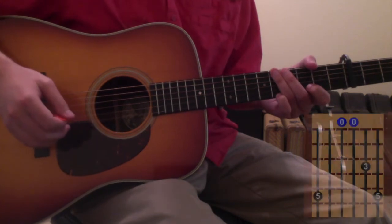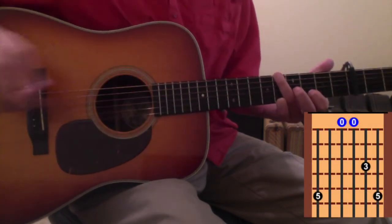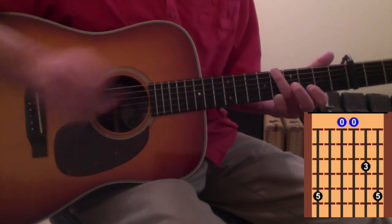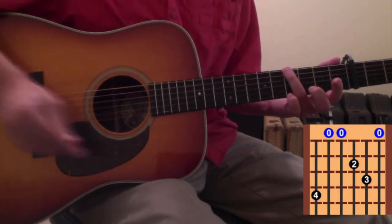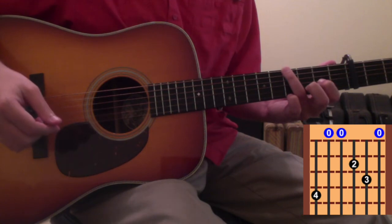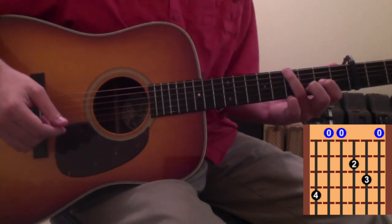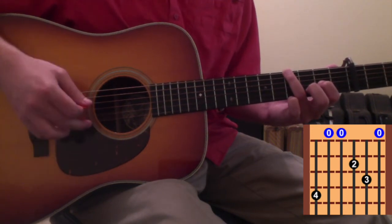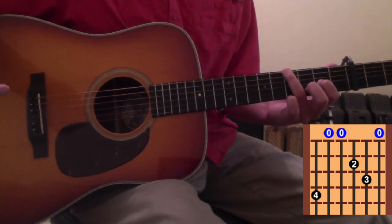Once you get that part down, the verse is going to be a G chord. From the G chord you're going to lower your ring finger back down to the 6th string 4th fret and put your 1st and 2nd fingers back into this D position — 1st finger on the 3rd string 2nd fret, 2nd finger on the 2nd string 3rd fret — and leave the 1st string open because it's in this D chord.